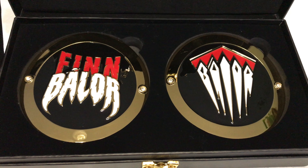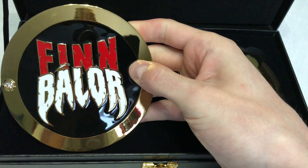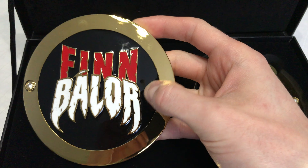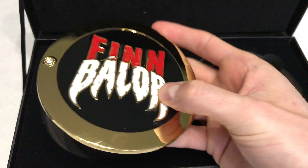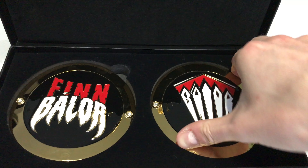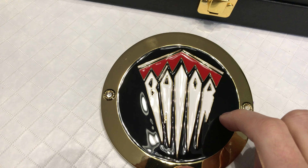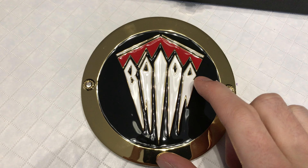The Finn Balor ones — I think these are really, really cool. These are actually a really nice design. It's got the same chalice stamping, but it has just the right color to match the belt — at least for the Universal Championship — so it's got the red and black, which is going to look really nice on the belt when I get it. And this one's really cool — the teeth actually spell out his name, as you can kind of tell. I did not notice that until someone pointed it out a couple of months ago, and I thought that was a really nice touch.